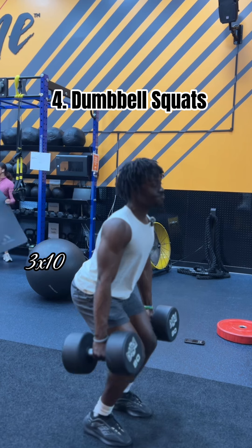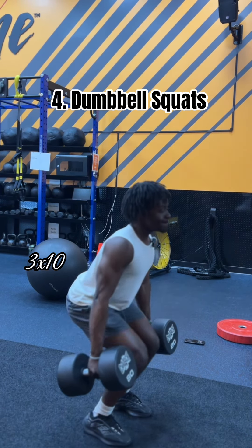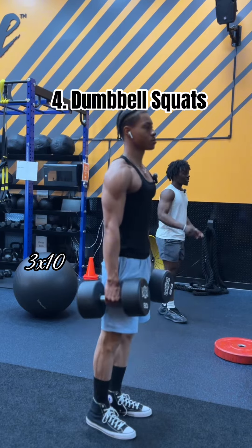We start the workout with dumbbell squats. When done correctly, dumbbell squats help to target your entire leg, from your glutes all the way to your hamstring. I recommend 3 sets of 10 at a challenging weight, and really focus on controlling that weight and not rushing through the workout.